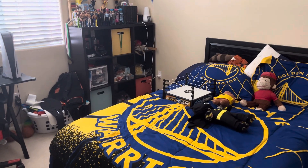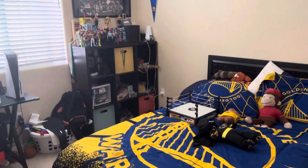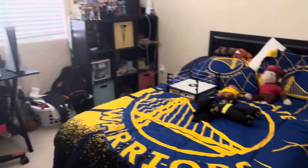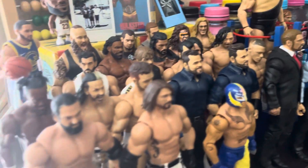Hey guys, it's Be the Genius. Today we're gonna do a room tour of my WWE toys — not my full room, but my WWE toys specifically. So let's get started. Over here we have all my basic figures.